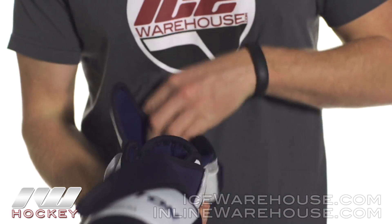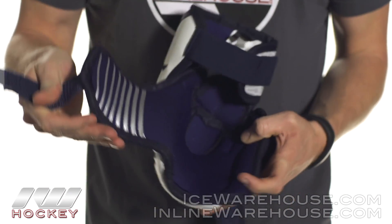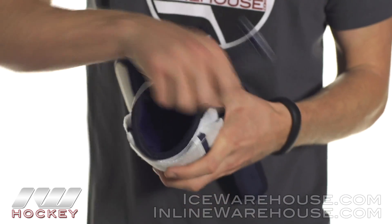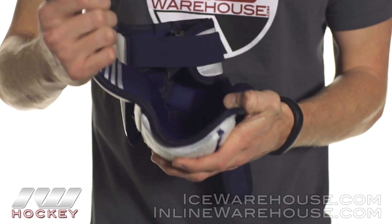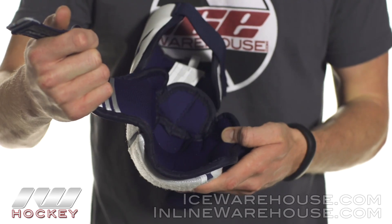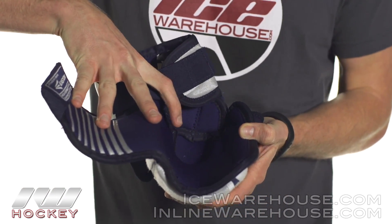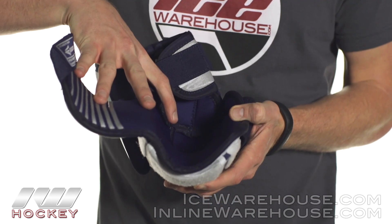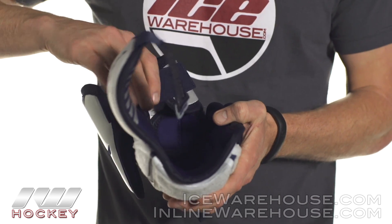Looking into the liner as I open it up here — this is their grip tack texture. It's going to help lock in your forearm when you tighten it up. It's going to give you some good mobility up top and some good moisture wicking properties. You can see this built-in donut here — it's going to let your elbow cap really sit in deep, getting that nice firm and comfortable lock on your arm, giving you good mobility and a good firm hold.